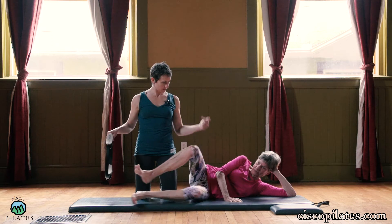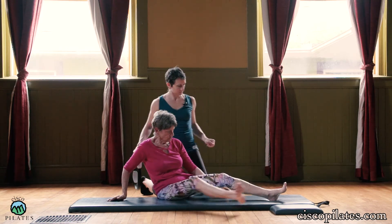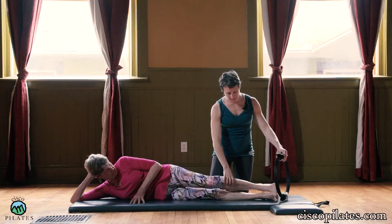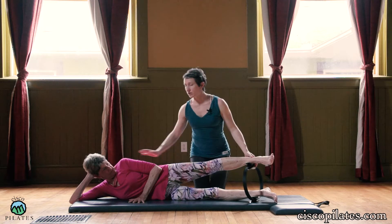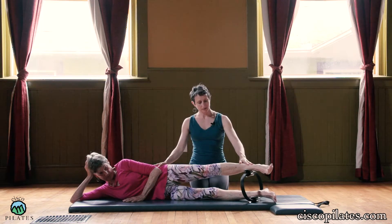Other side, please. We're going to take your head down at this end. So I'm going to help her set it up — bottom leg inside, top leg outside. She's lined up in a straight line here. And then we just do a little push and release.